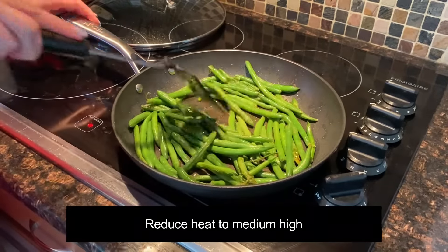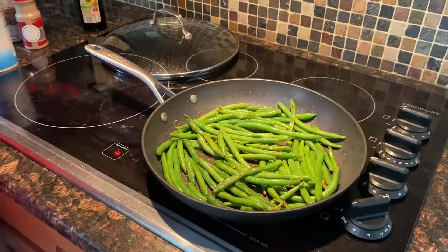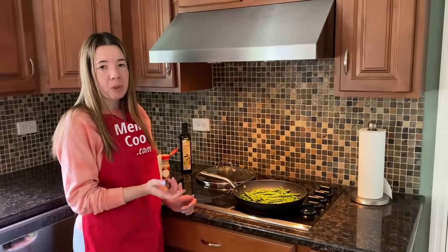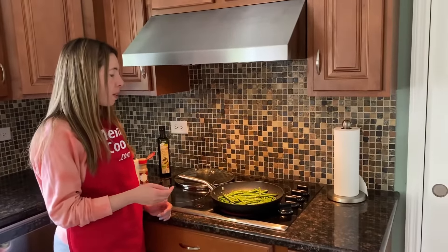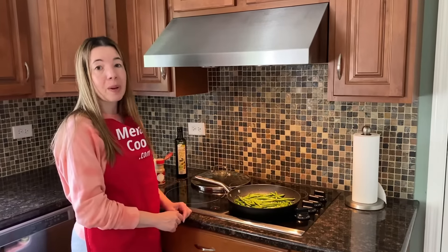Just continue cooking, stirring every minute for an additional two to five minutes, until fully cooked to your liking. Some people like them crispier, some people like them softer. Let's try them after about three minutes — I'd say they'll be ready.